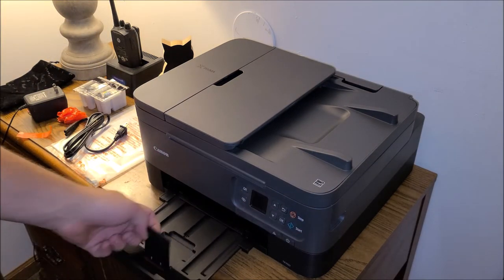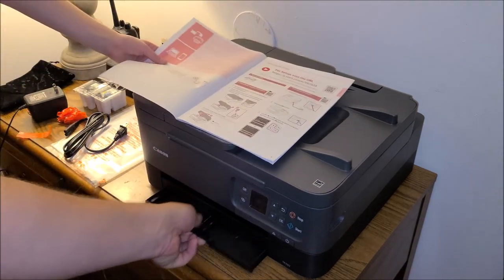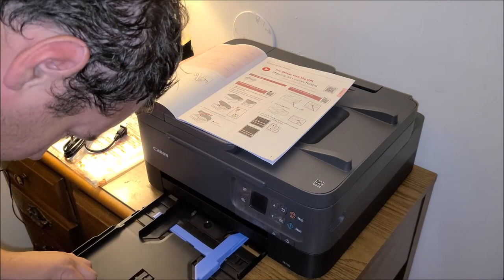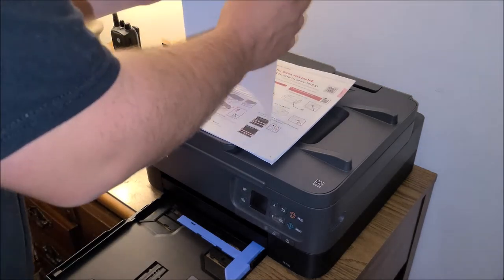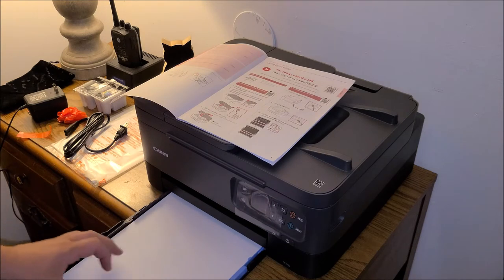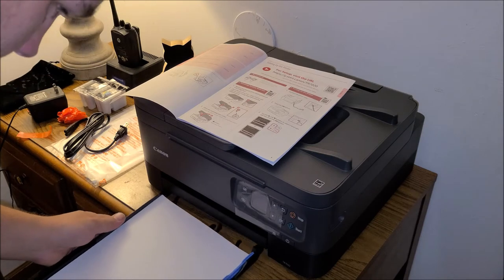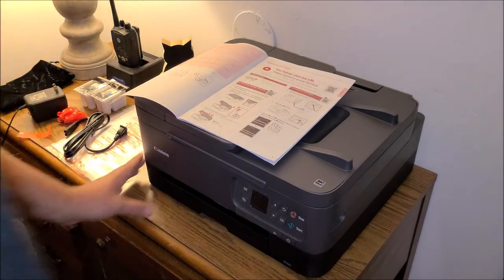It sits there nicely. You've got two trays — the top tray is where the paper comes out after printing, and the bottom tray is your paper tray. Open that up and we're going to load some paper. Make sure it is right up to the edge.